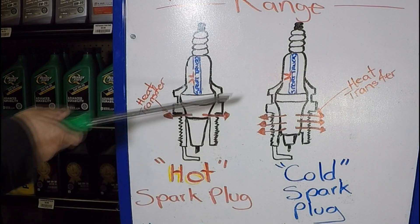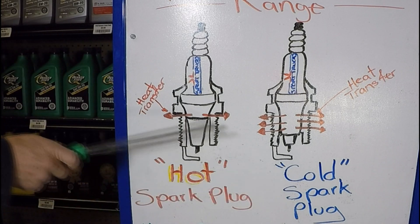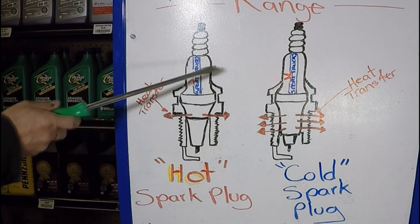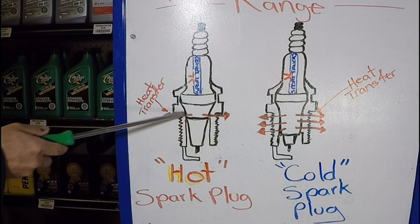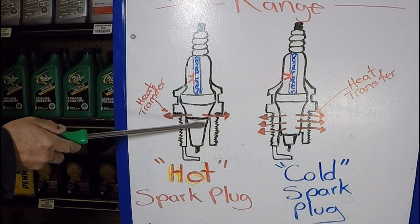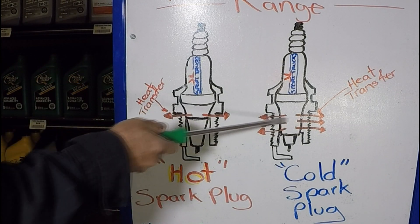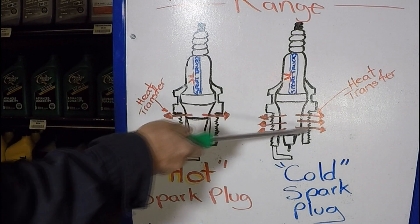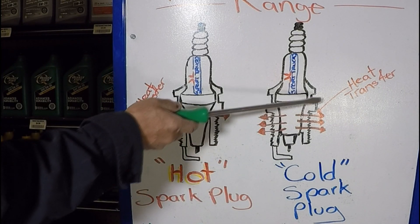To make this easy to understand, I made this drawing just like if you would cut this part of the spark plug so you can see inside. The first drawing is the hot spark plug — this is the direct heat exchange right there, and we only have a very small section. Now if we look at a cold spark plug, all of this surface is used to dissipate the heat into the cooling system, so the cold spark plug has a faster heat transfer.